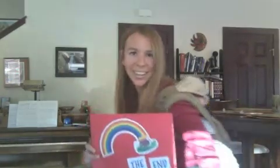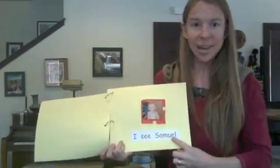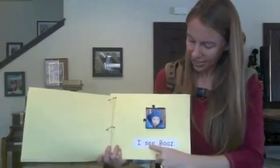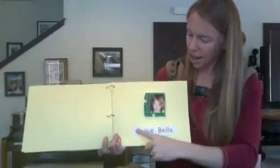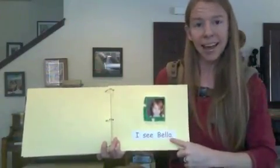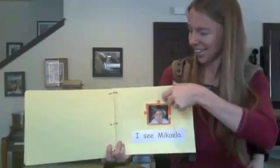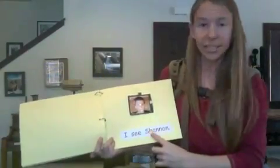Waking up, buddy? Cousins by Marcia Kinney. I see Samuel. I see Boaz. I see Bella. I see Michaela. I see Faith. I see Shannon.